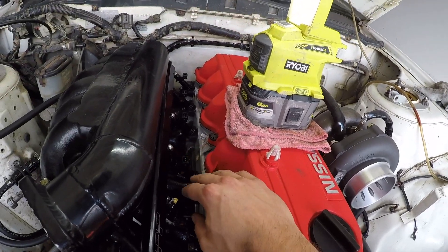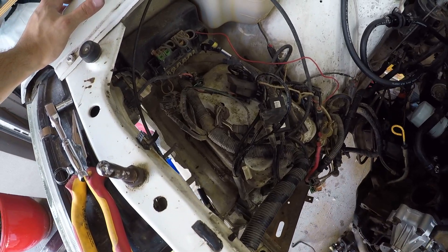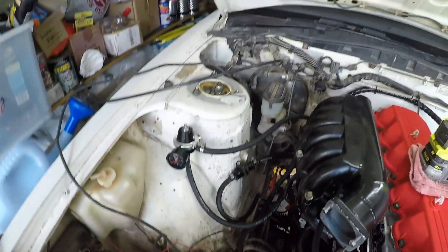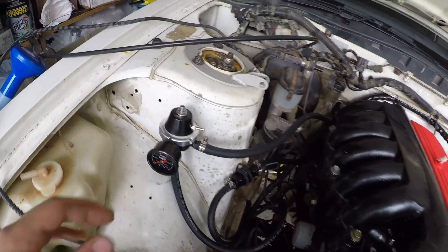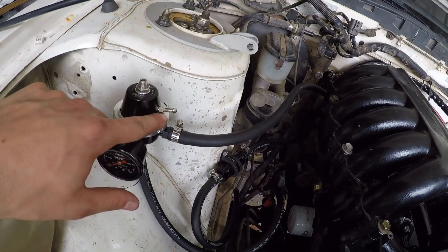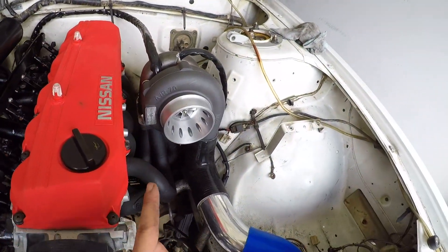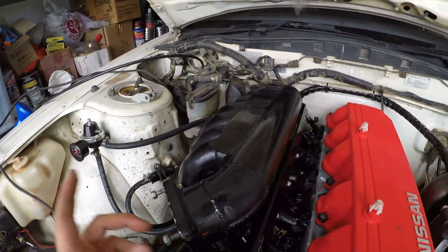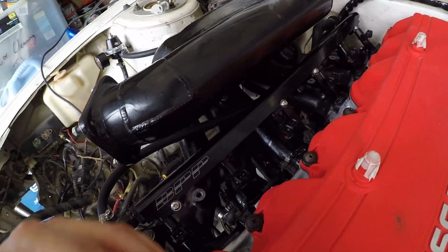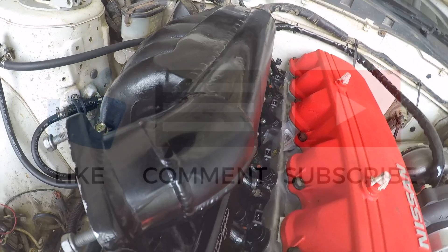I'm going to do some boring stuff off camera - putting the alternator and power steering on. There's also a lot of wiring to do. I haven't wired the injectors yet but there'll be a whole video on that - I've got a whole new loom and I'm going to get rid of this bird's nest of wiring. I also need to set the base pressure on the regulator and sort out vacuum references - there are actually three ports underneath the manifold so I might be able to use those.